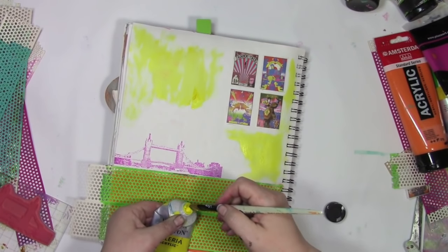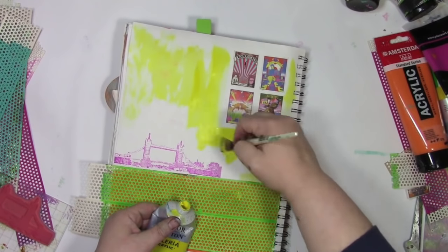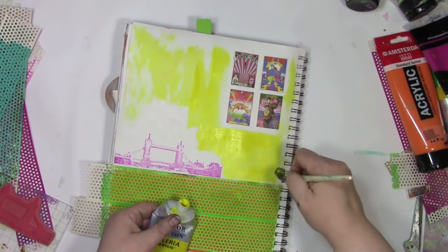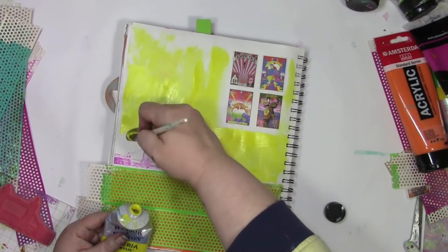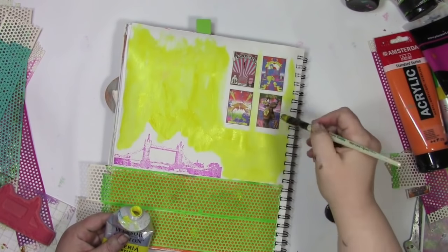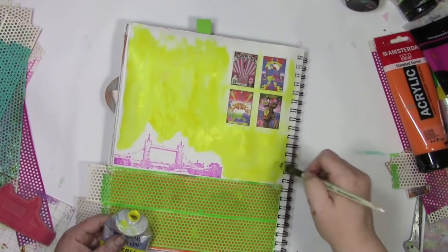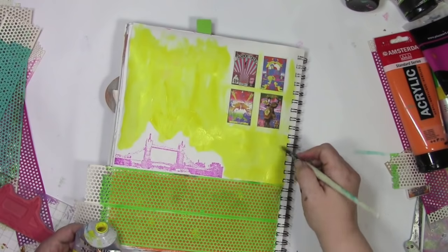Some of you are probably wondering exactly where I got that washi tape — and at the time of filming this, I have no idea where I got it. So I'm going to do my best to find out, and I'll have a link for you over on the blog at acolorfuljourney.com. Down below in the video description, or popping up on screen, will be a link to that direct post with as many supply links as I can find.